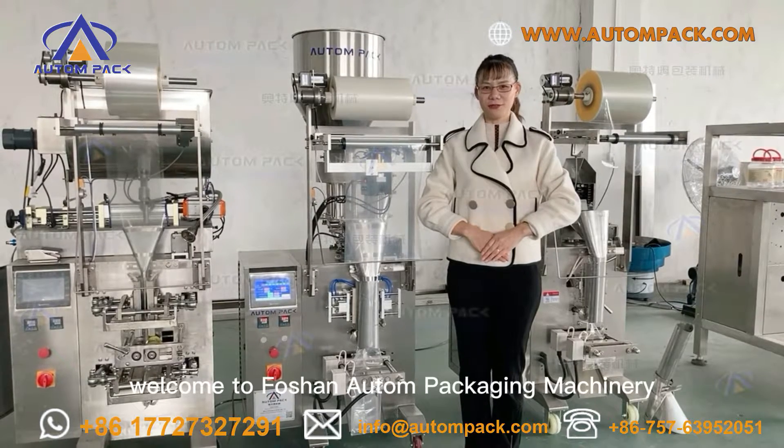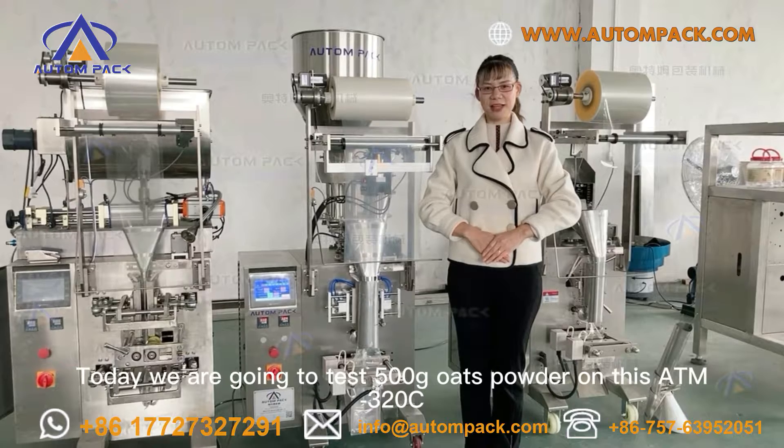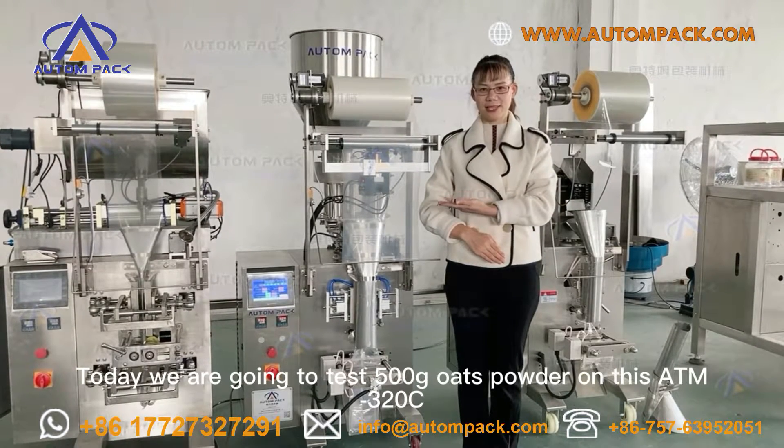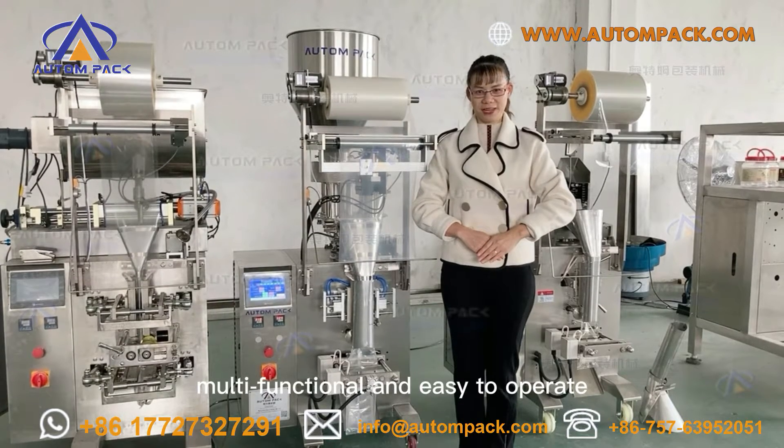Hello everyone, welcome to Foshan Autumn Packaging Machinery. Today we are going to test 500 grams of powder on this ATM320C — economical, multifunctional and easy to operate.